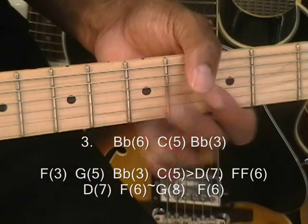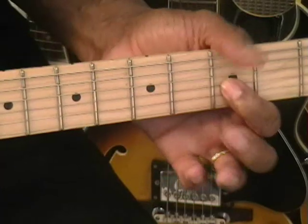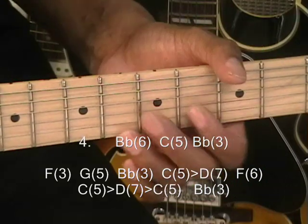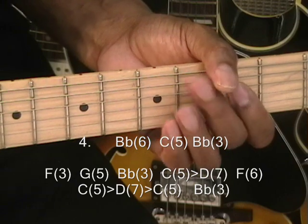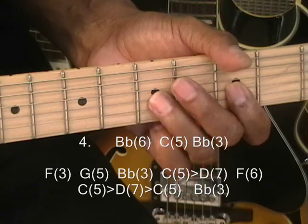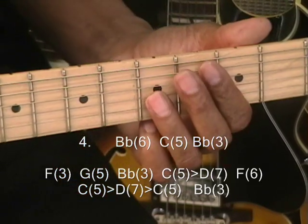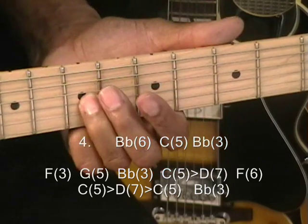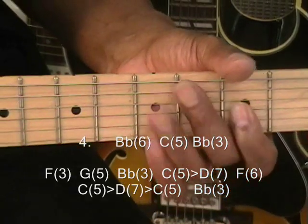Now the last lick — that's lick number 4. Your beginning lick from B-flat, C to B-flat, and then F, G, B-flat, slide from C to D, F, and then go back down to C, and slide from C to D back to C. And that looks like this.